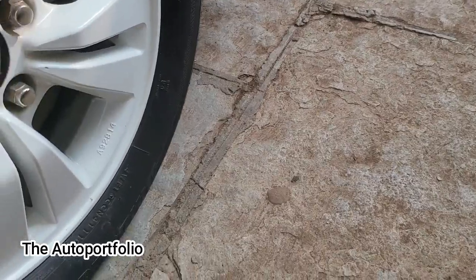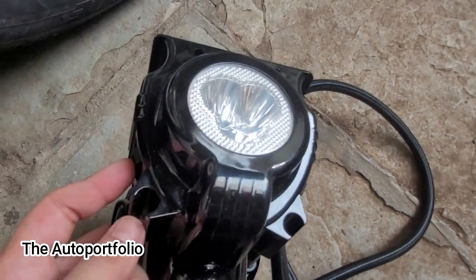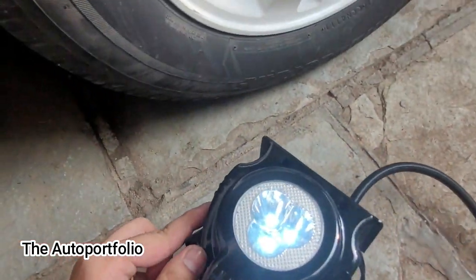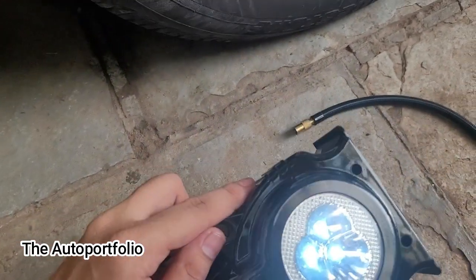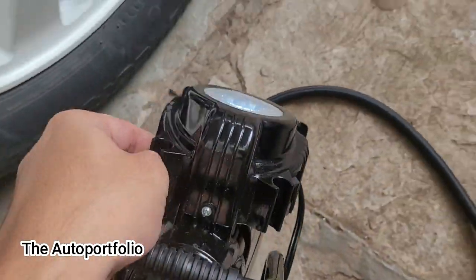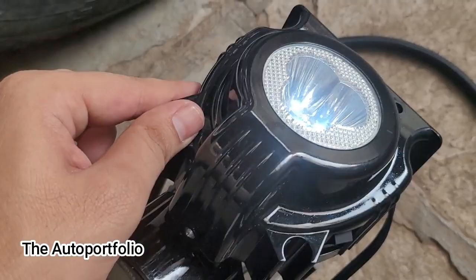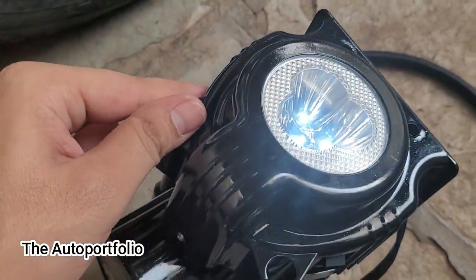The other feature I mentioned is the torch — you can turn it on like this. It's not very visible in the daytime but at night it's quite visible and it's a good feature. That's today's video, guys. I hope you liked it and found it informative. You can use these techniques to maintain your tire pressures properly on a regular basis.